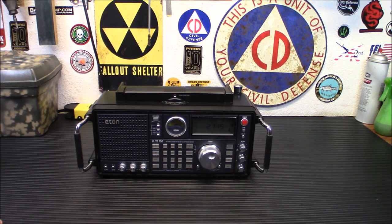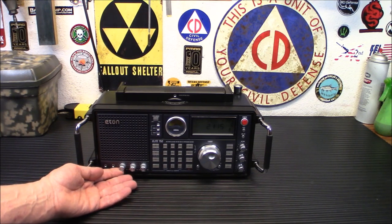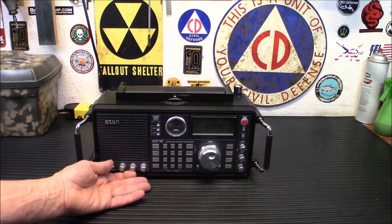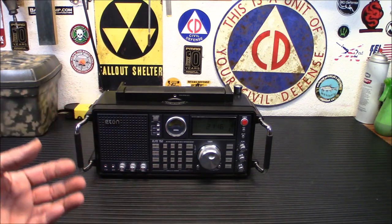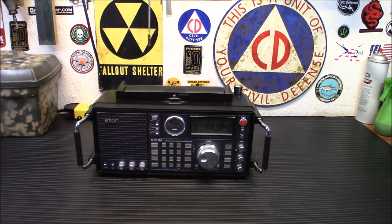I'm really impressed with it. Let's take a look at FM real quick — I showed you AM, now we're going to take a listen to FM and see what it sounds like. You're really going to be surprised: you have bass and treble controls on this, so this really can turn into a very nice sounding radio. You can tailor the sound to the way you want it. This is a station out of Vegas.